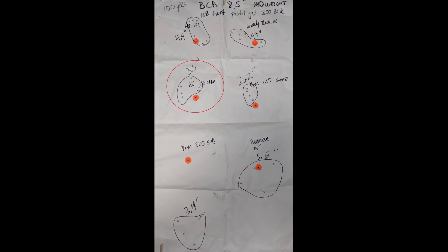Next up, the American Eagle 150 grain supers — I got about a three and a half inch group, pretty much on par with what I expected. Then the Remington 120 grain supersonic — the stuff you can find in pretty much any Walmart — I got a 2.2 inch group on that, and I was reasonably happy with it.